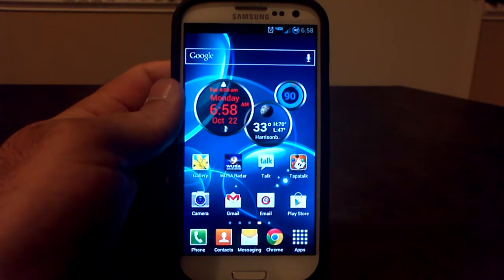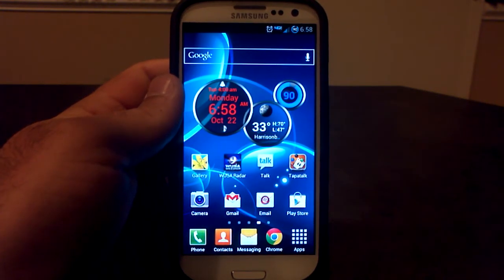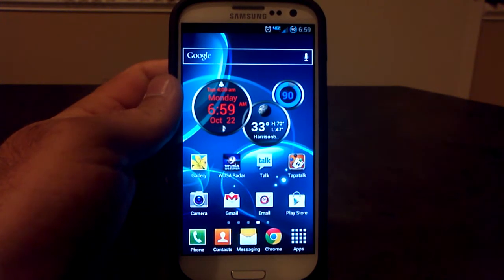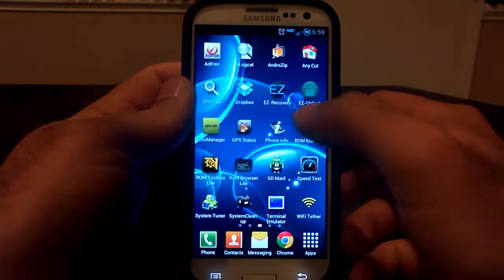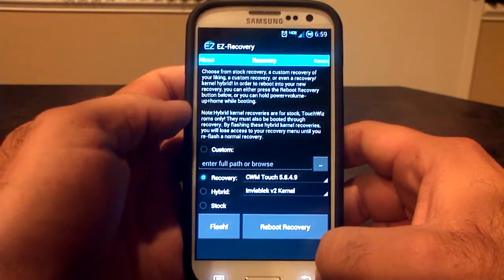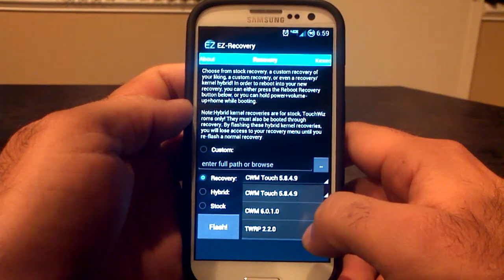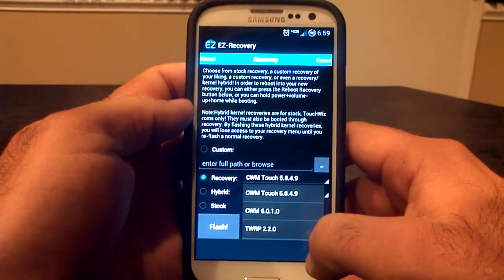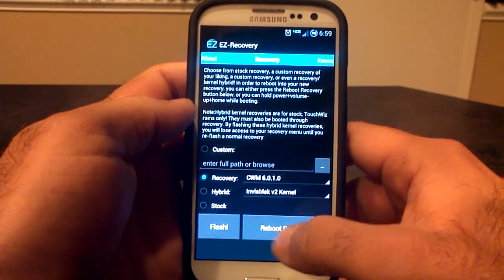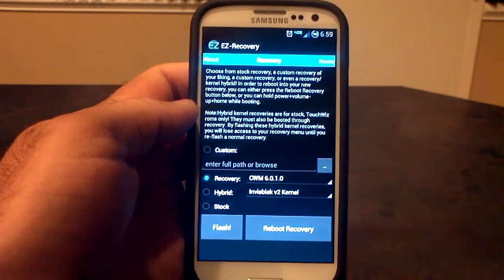First thing you're going to need to do is get into recovery. If you're on a rooted stock ROM — that means straight from Verizon, Sprint, T-Mobile, or AT&T — you will not have the option to get into recovery from your power menu. You'll need to go to the Easy Recovery application, which you can download for free from the Google Play Store. Click on Recovery and you can flash ClockworkMod Recovery Touch 5.8.4.9, ClockworkMod Recovery 6010, or TWRP 2.2.0. I go with ClockworkMod Recovery 6010. Hit the Flash button to flash the recovery to your phone, then click Reboot into Recovery.